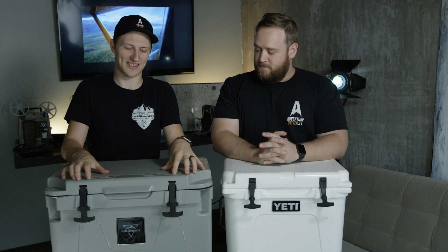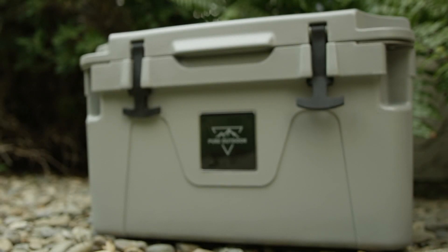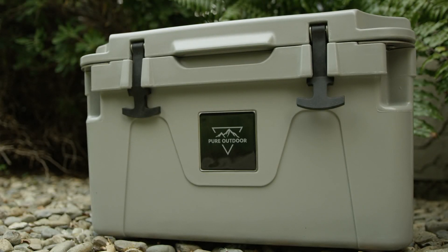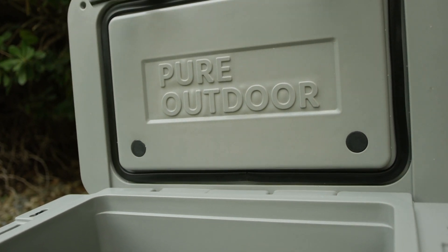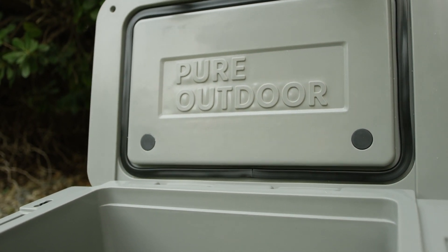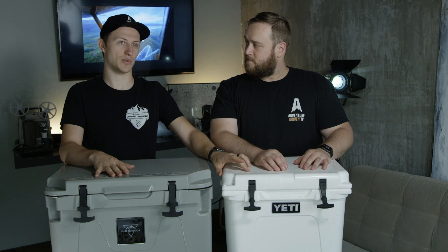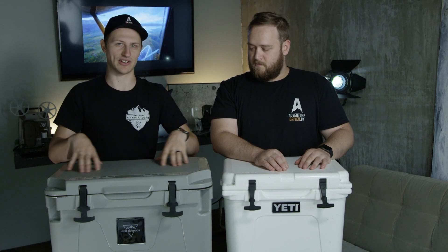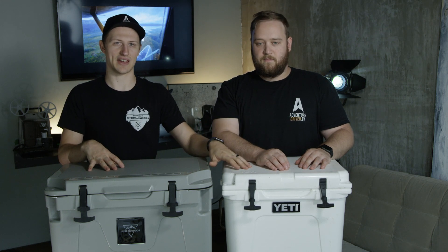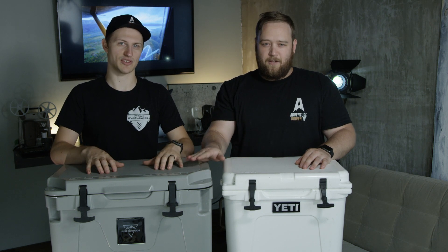This is a cooler from a website called Monoprice. I stumbled upon it because I normally buy cables from Monoprice since they make cheap stuff. To give you a quick comparison: this is the Yeti 20 at $200 pretty much anywhere. The Monoprice is 25 liters — five liters bigger — and it was $100, so about half the price with a little bit more capacity.